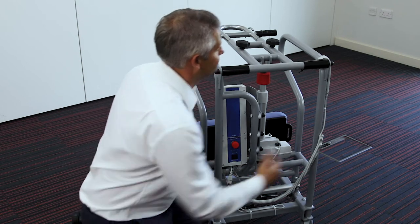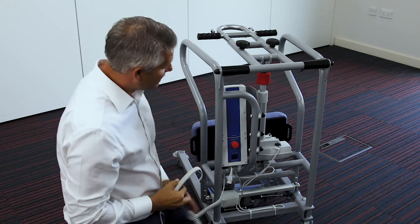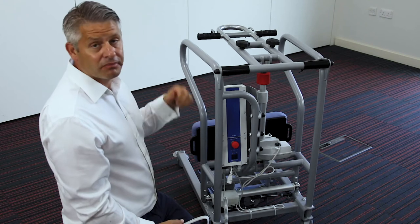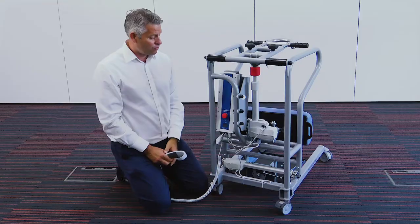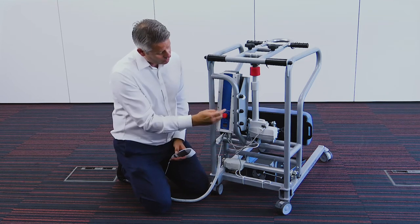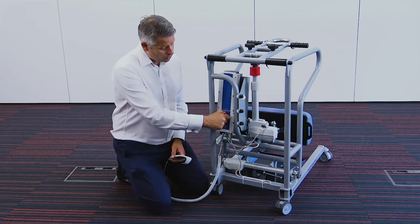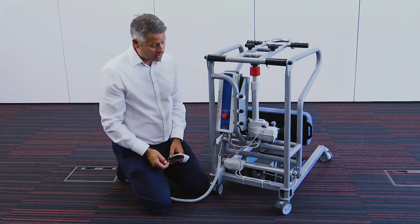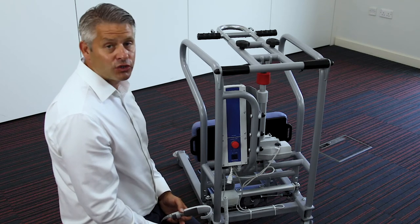The battery comes with the handset. It's a hot-swap system, so you can take the battery away and put another one in its place to keep it charging. It also comes with an emergency stop button in red, and there is a display screen that shows your battery life and how many lifts you have done.